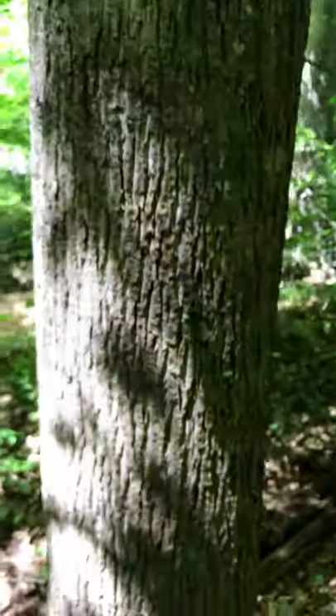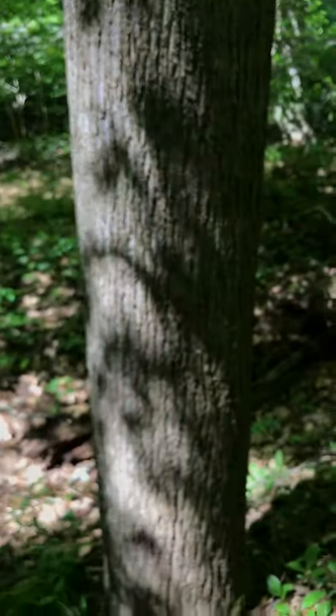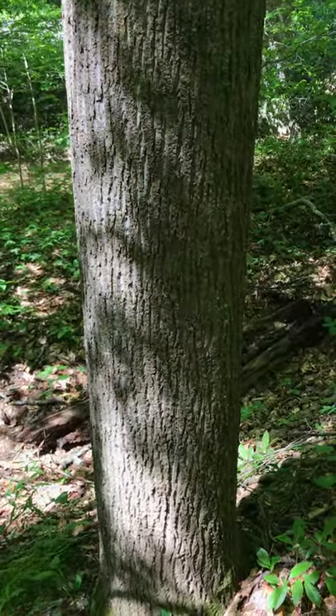Liriodendron tulipifera, Magnoliaceae. Tulip Poplar. Liriodendron tulipifera.